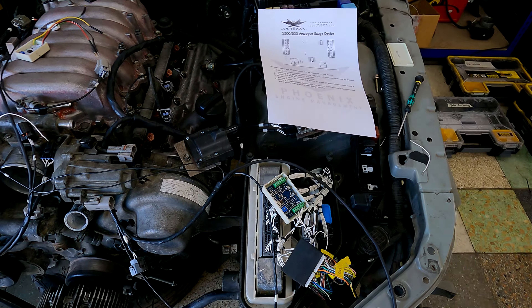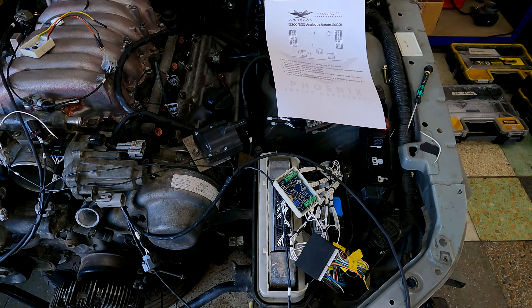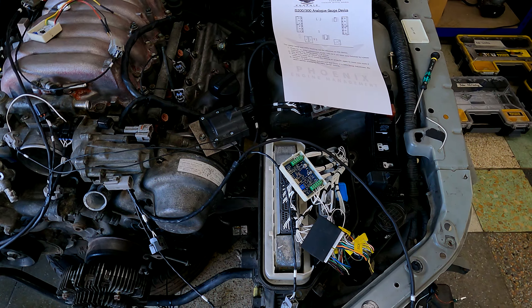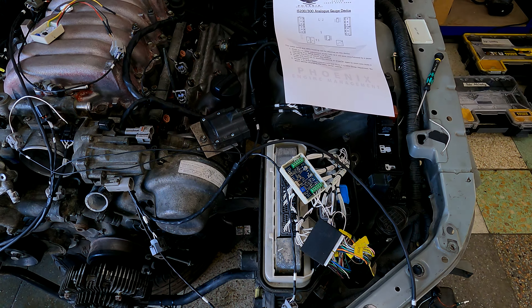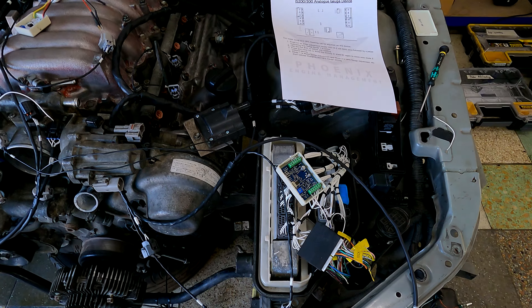Hello everyone, just a quick video to tell you how to adjust our MPX analog gauge devices. These are devices that come on harnesses that require an analog device, and an analog device is required if the swap motor is not an MPX native engine.